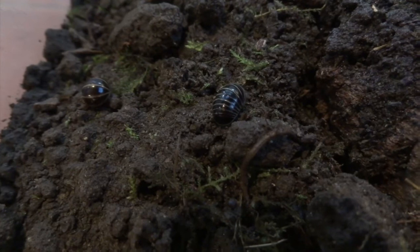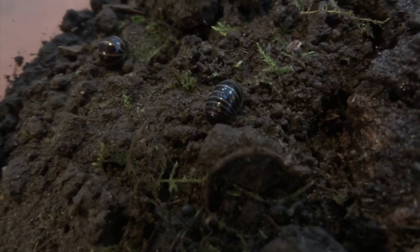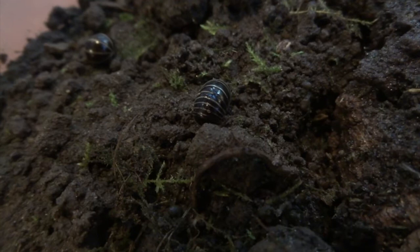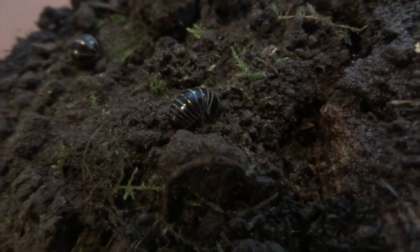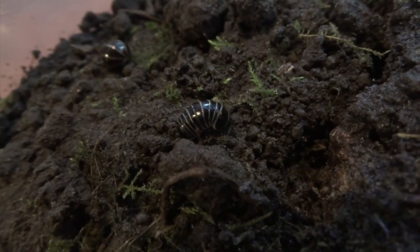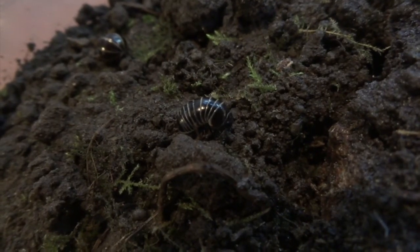In the wild you find them on heathland — that's the best kind of place to find them. You can find them in quite sunny areas but they'll always be under logs where it's more humid. I do find them in woodlands quite a lot as well, usually in quite mossy places under logs; pine woodlands are quite good too.